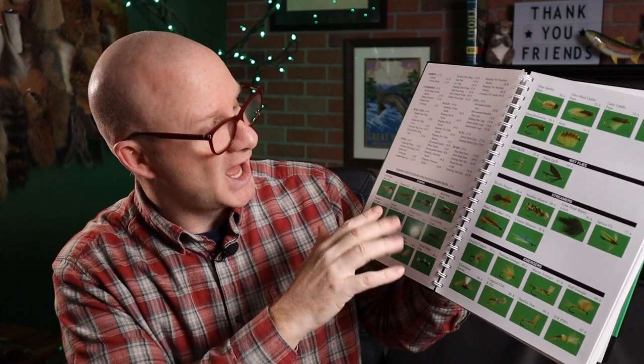First off, it's really a pretty high quality book — good quality paper, nice pictures. The table of contents is really just pictures of the flies and it tells you where they are in the book.